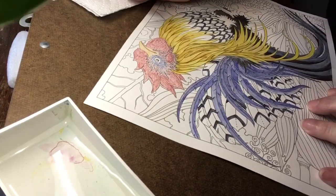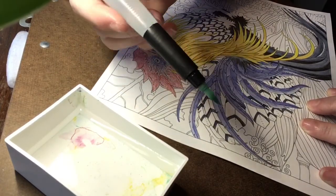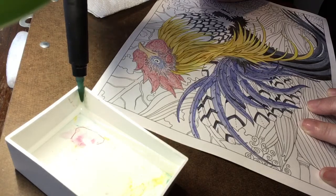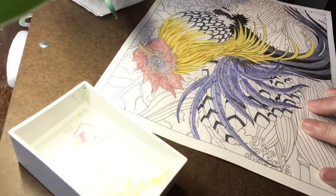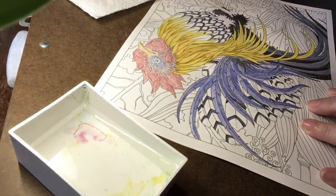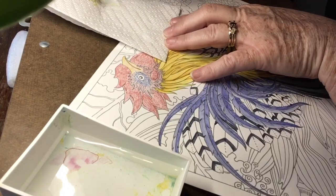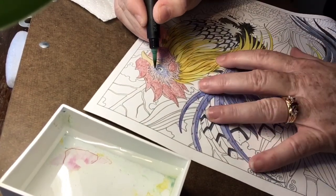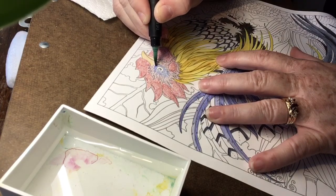Even though I'm using a water brush where the water flows out automatically, I like having a little bit of water on hand — just a small plastic box that business cards came in. Sometimes I have several colors in a tight space and may want to rinse color off. I also have a paper towel nearby to blot excess water or block color.